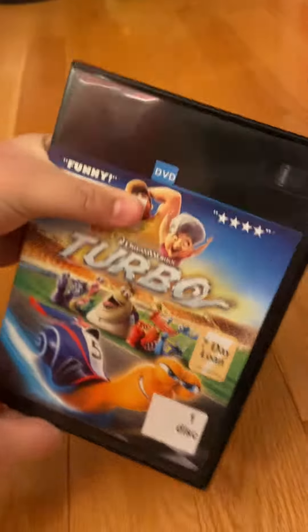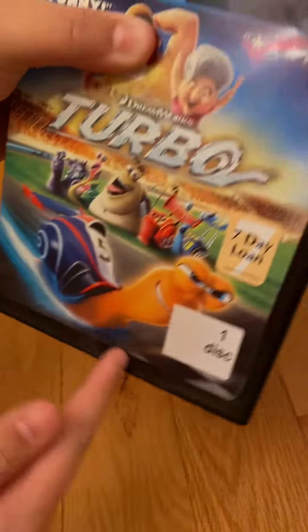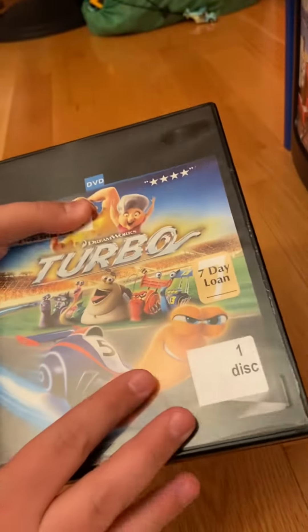So without further ado, let's get started, shall we? So here it is — the original 2013 DVD of DreamWorks Animation's Turbo. As you can tell, the artwork cover does not fit the whole frame because this cover was sourced from a Blu-ray combo DVD combo pack.